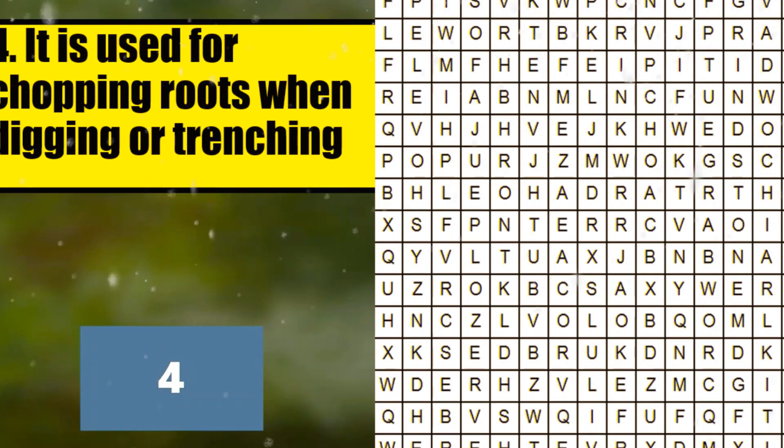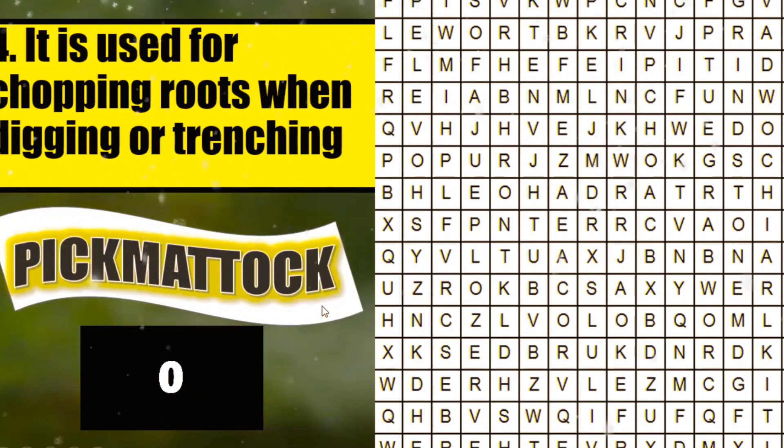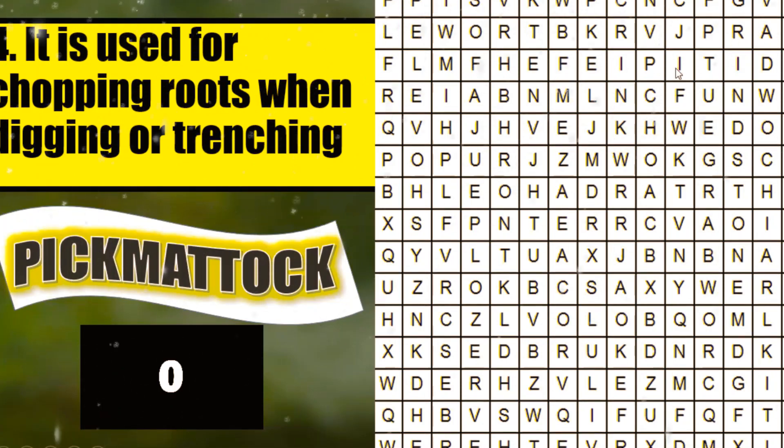5, 4, 3, 2, 1. What is your answer? Very good. It's pigmatok. Now, can you find where is pigmatok? Where is pigmatok? Very good. There is pigmatok.